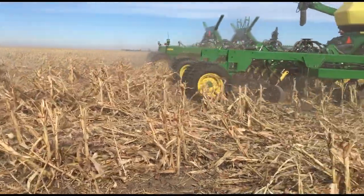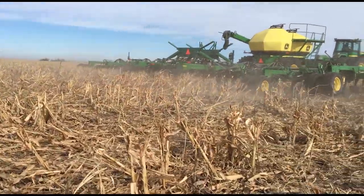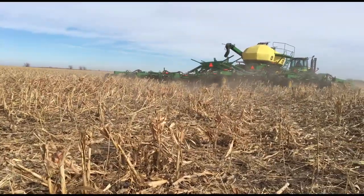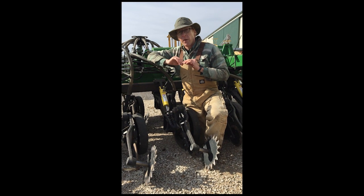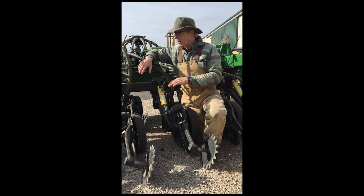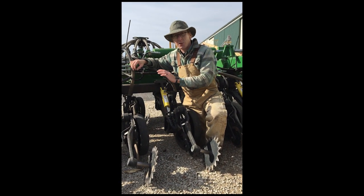We designed these drills here in Kansas where we have terraces, and to make them work well with all that oil moving around as the drill goes up and over terraces — particularly going straight up and over a terrace — we've overbuilt them quite a bit, so that when it comes to making this drill perform flawlessly on flat terrain, that's child's play.